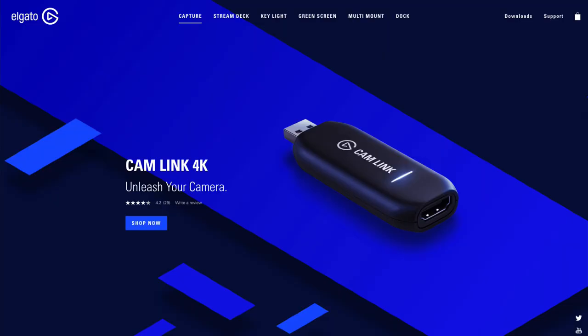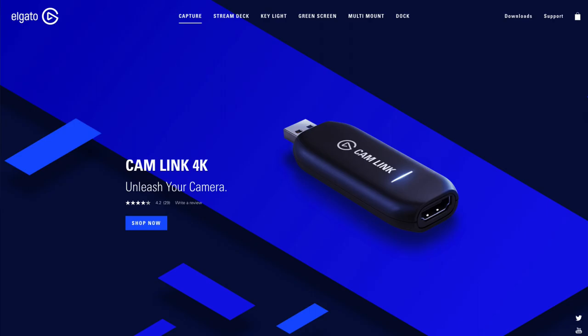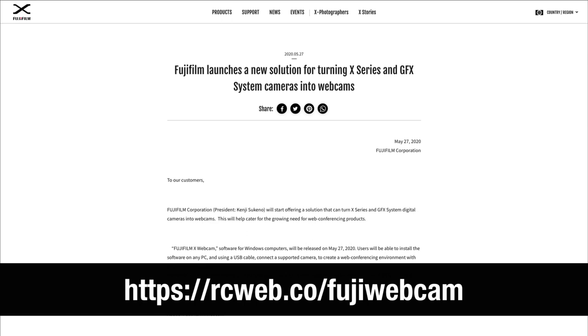You're also going to need a long HDMI cable and something like an Elgato Cam Link 4K. This device lets you go HDMI out of the camera and into your computer. Just today, Fuji announced that X-Series cameras will be able to use a piece of software that goes USB directly out of the camera and into the computer — that's great because it eliminates the need for another device and another cost. But right now, the only bad news is that it's only available for Windows.